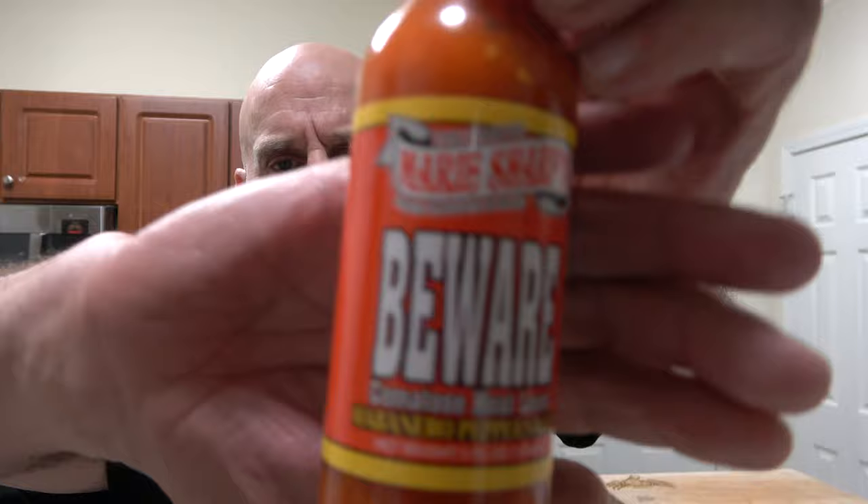When he sent me his sauce, he sent me a few other sauces that I have not tried. This one is Marie Sharp's — Beware. That's the name of it. It's comatose heat level.